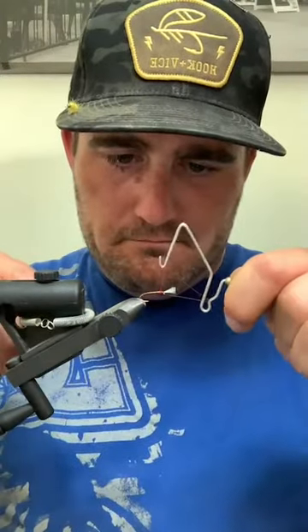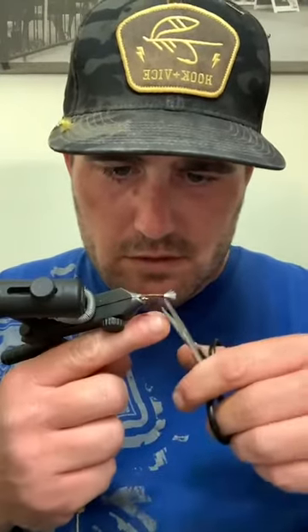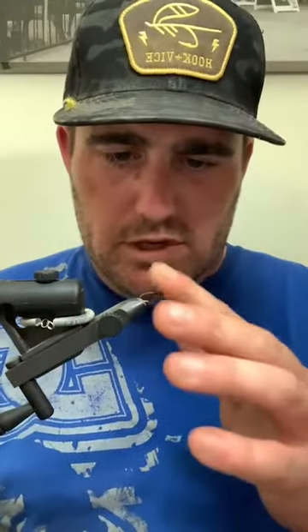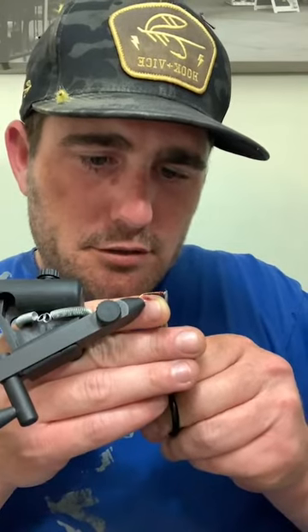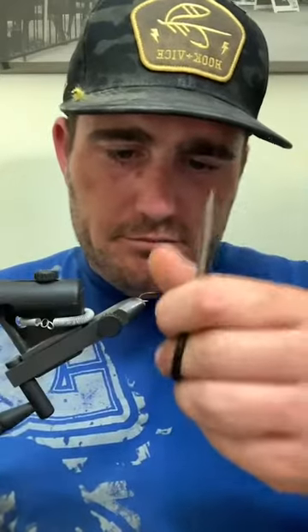Clean up that thorax a little bit. There it is. The gills - you can do about the same size as the bead; if they're a little bit smaller it doesn't matter too much. Don't get hung up on them. If you're tying on smaller hooks, just ditch them. The fish do not care - I promise you.